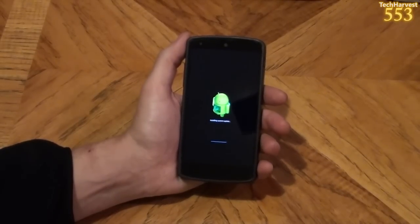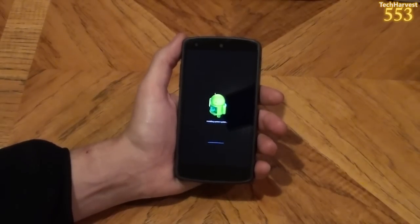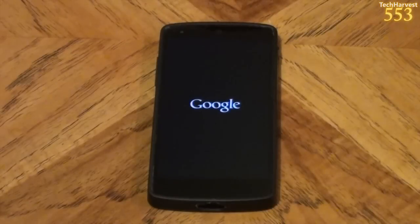I'll join you when it actually prompts me to do something, so I'll see you on the other side of that. Okay, we have a new boot animation, which actually looks pretty cool.